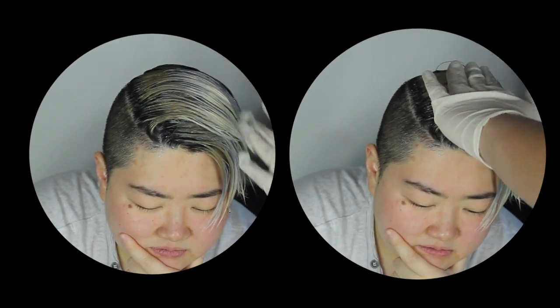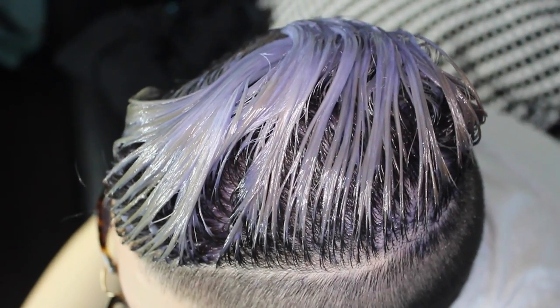Now I'm just using a comb to comb through Del's hair to make sure that any spots that didn't get saturated get saturated. You definitely want to make sure that everything is evenly covered. Then we just waited and kept an eye on the toner so that it could activate.